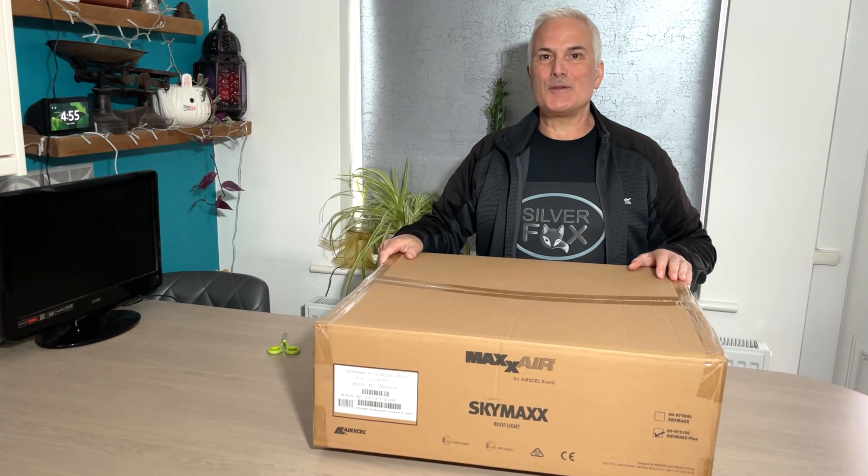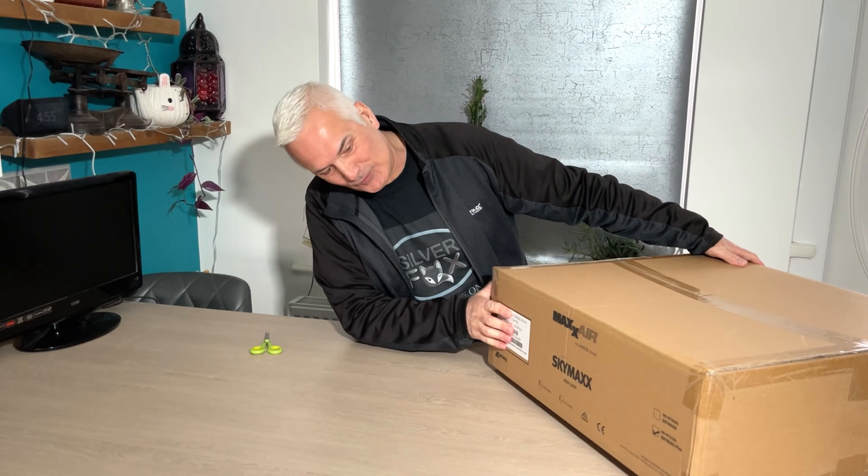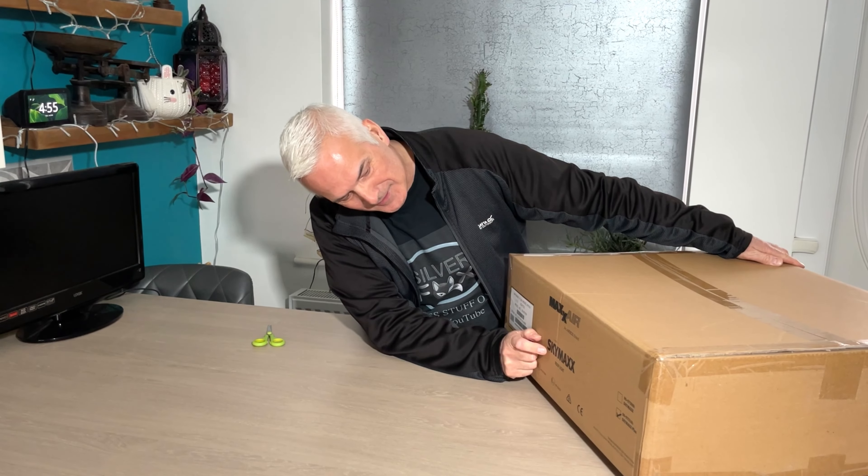What's in the second parcel you ask? Let's have a look. We have got a Max fan - well, it says it's a Max fan. Actually it doesn't - it says it's Max Air. Sky Max.